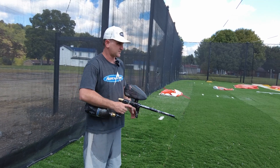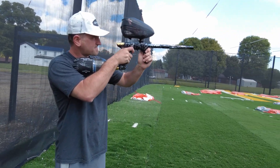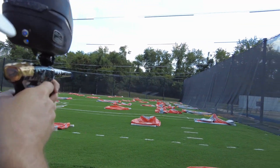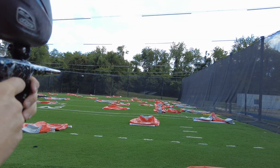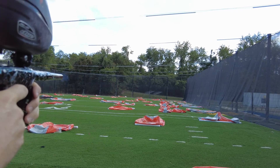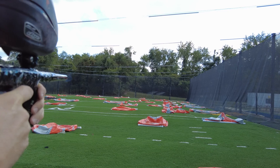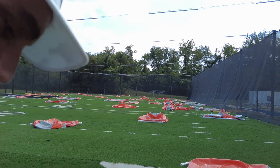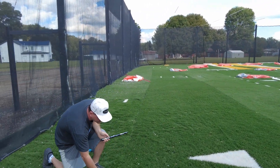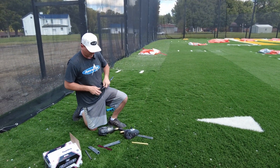And then let's look downrange. If you've been watching, those are way more ball on ball than what you were seeing recently — way more. So you've got an increase in velocity, an increase in consistency, and an increase in accuracy.